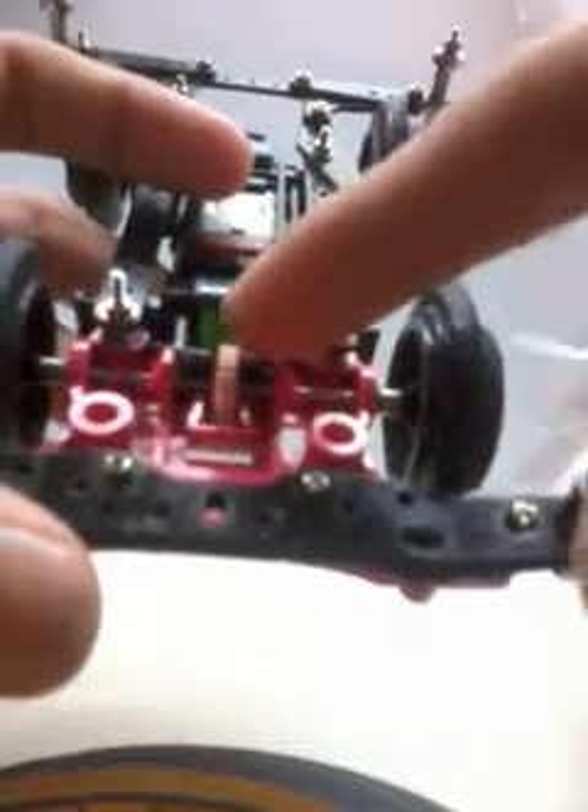Inside the specs: full bearing transmission, green gears — I think this is the fastest gear ratio for the MS chassis — and pink gears.